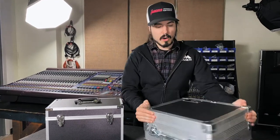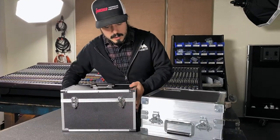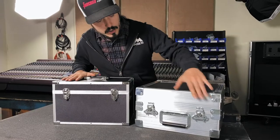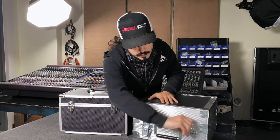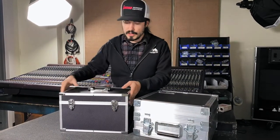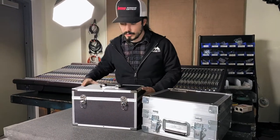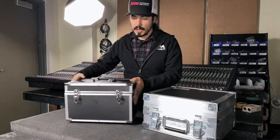So we'll start by opening this case up and look at the two cases side by side. As far as latches and handles go, these are heavy-duty Penelcom twist latches and a heavy-duty spring-loaded handle on our case. The factory case has very light-duty briefcase latches and just a normal briefcase handle.